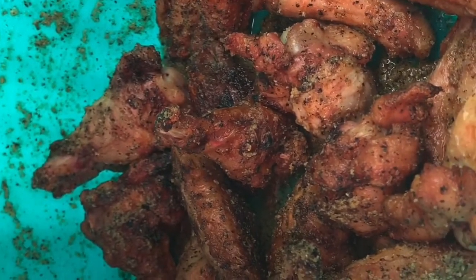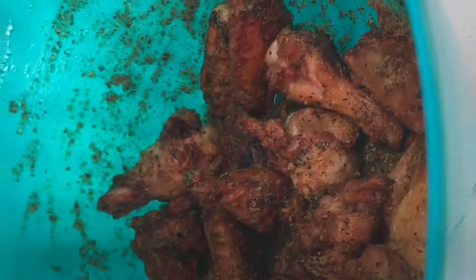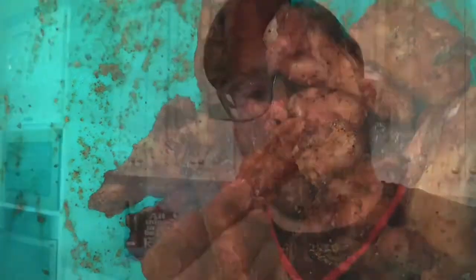And then over here we have some lemon pepper — lemon pepper and butter mixed in. Here we are, ready to go. Here is the finished product: my buffalo wings smoked on the Austin XL Pit Boss. Happy 4th of July — barbecue anytime!